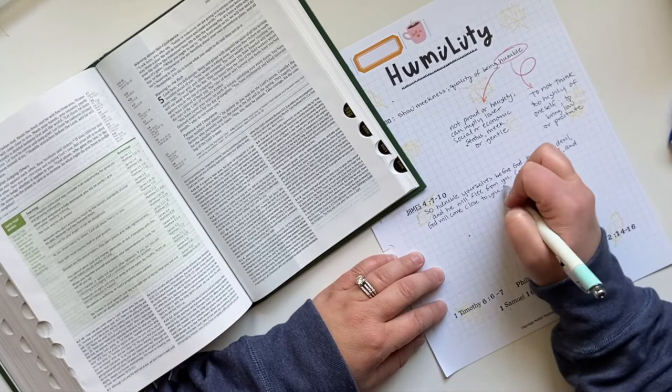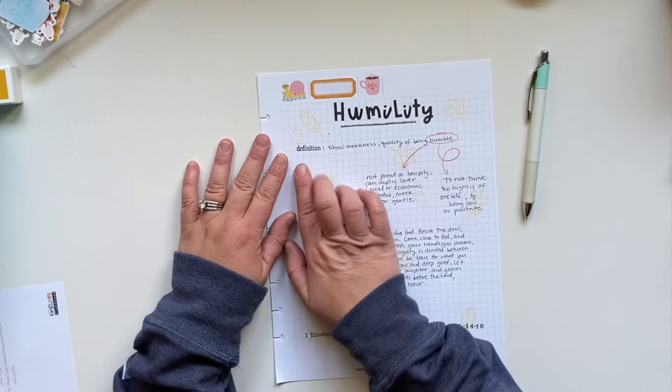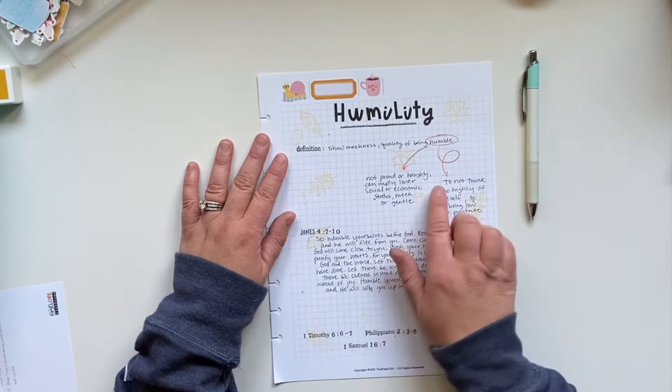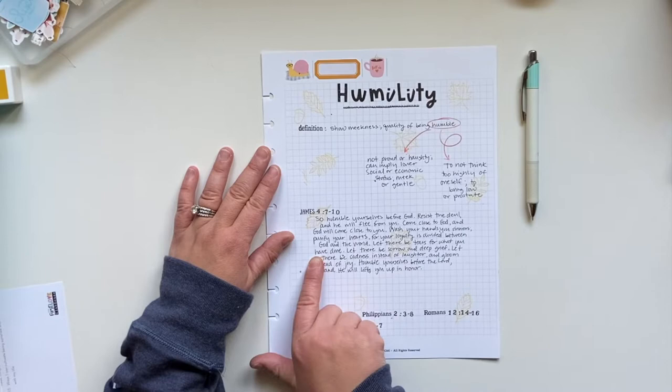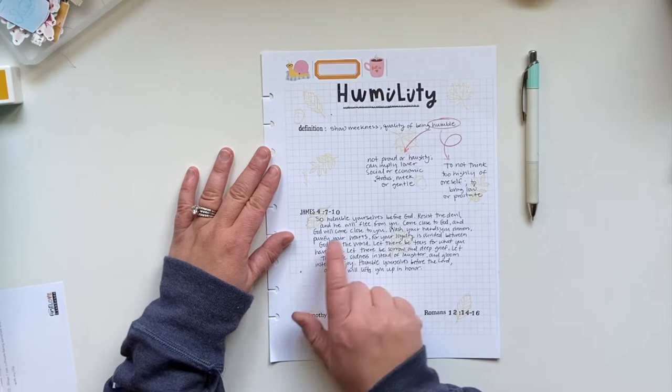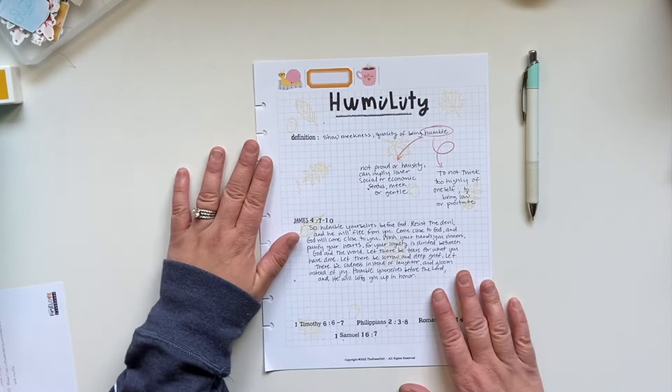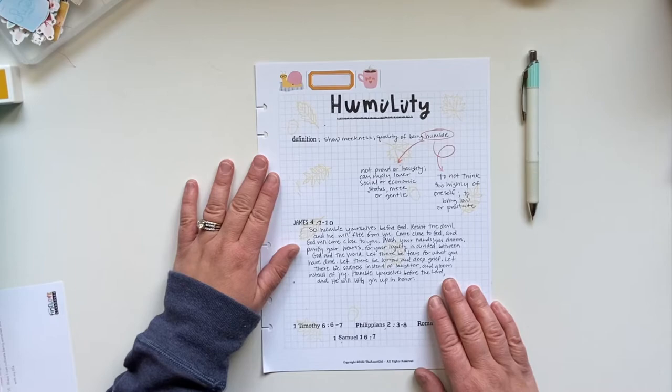I'm done with all my writing for this page. I've put the definition of humility and then went further to define 'humble.' When I got to this spot, I had to test out where my stamps were going to land, and then put my further definitions. I also wrote out a longer set of scripture — James 4:7 through 10. I highly recommend you go look that up and read it. Then I have the scriptures I'll be writing later in the book listed down here. I could stop here and be totally happy with it, but it needs some zhuzhing, so I'm going to go ahead and decorate this page with a little bit of ephemera.